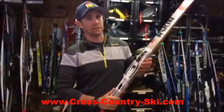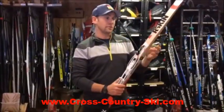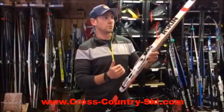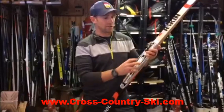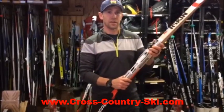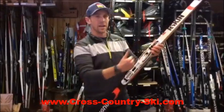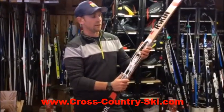So why would you ever want to adjust your binding? For classic skis, if you move the binding forward you get more grip. So if you're out on your classic skis and you feel like you're not getting enough grip climbing the hills, you can adjust your binding forward. You're going to lose a little bit of glide but you will gain grip. And vice versa — if you have grip to spare, you can move your binding back. Think about how you're shifting your weight on your classic skis: if you move your weight forward onto your toes the skis grip; if you lean back on your heels you get more glide. So binding back for glide, binding forward for more grip.